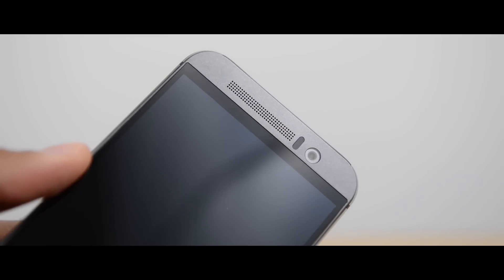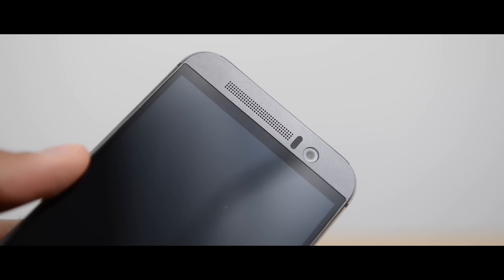Thankfully the story is much better for the front-facing camera. You've got a 4-megapixel ultra-pixel camera — the same as what was on the rear of the M8 — and it's great for selfies. I'd say it's probably one of the best smartphones out there for selfies. You get great low-light shots with lots of detail, and I was overall very impressed with the front-facing camera.